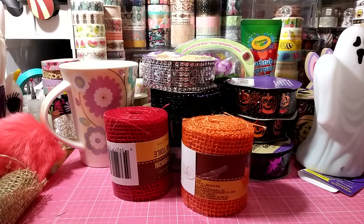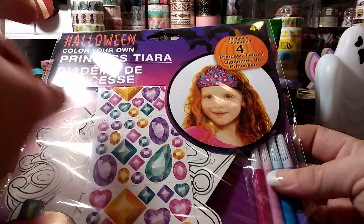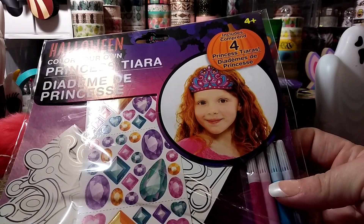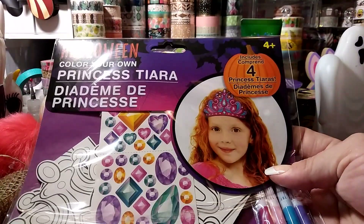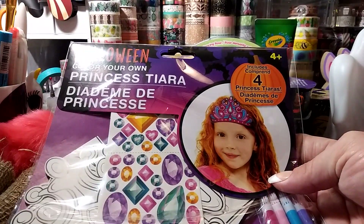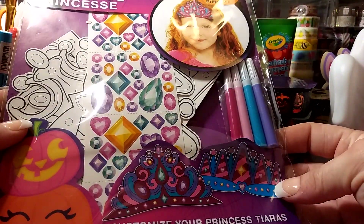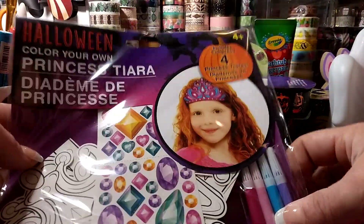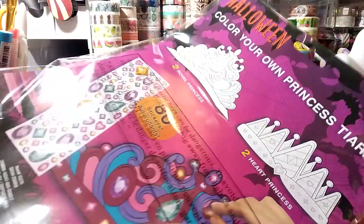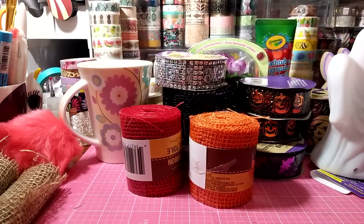I also got a few different sets of these Halloween color-your-own princess tiaras. It's a little paper crafting kit — you get four princess tiaras, a jewel, 80 stickers, and little markers. How cute is that for a dollar? She'll be playing with this much sooner than Halloween.